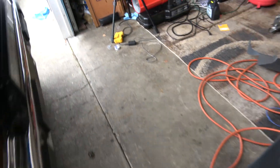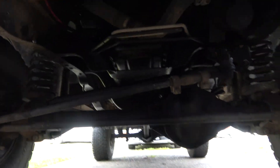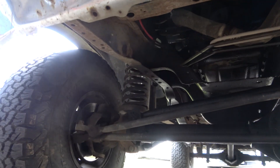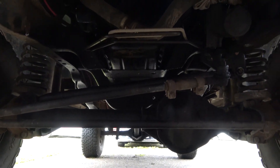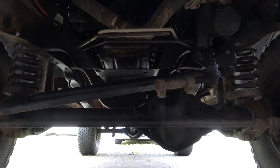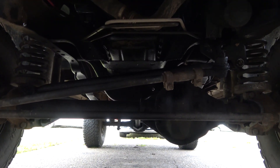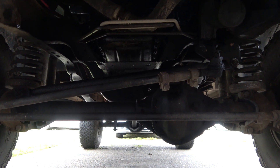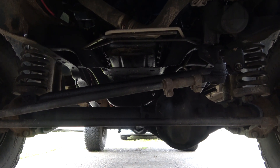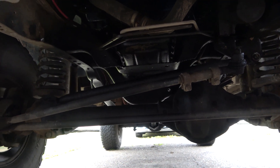First of all, we need to jack the truck up. For those of you new to this channel, I have a Dana 44 under this truck — straight axle. Got it from a '78 F-150; I think it was one of those all-wheel drive ones that has the drive slugs in the wheels and stuff. It had matching gears for what my truck has, so I got it for like $500. Came with a guy who was selling a 9-inch to go with it — had matching axles, so I got it as a kit for $500.